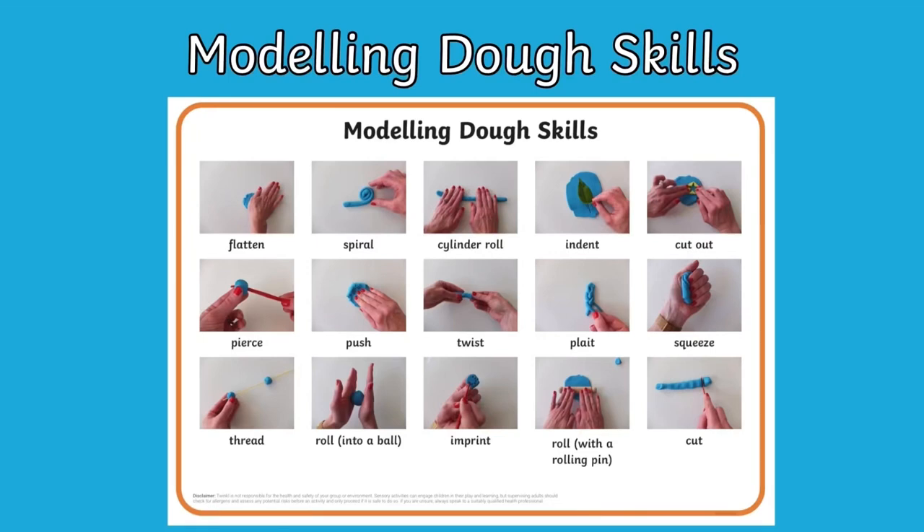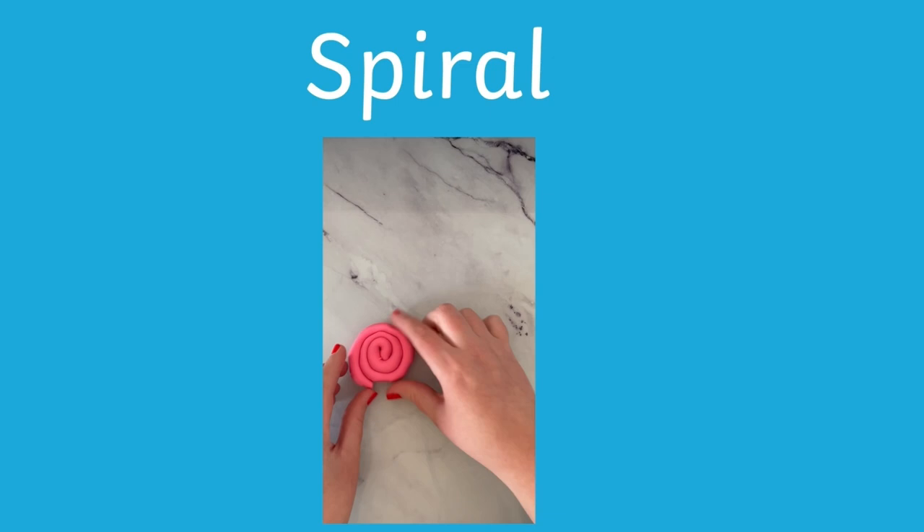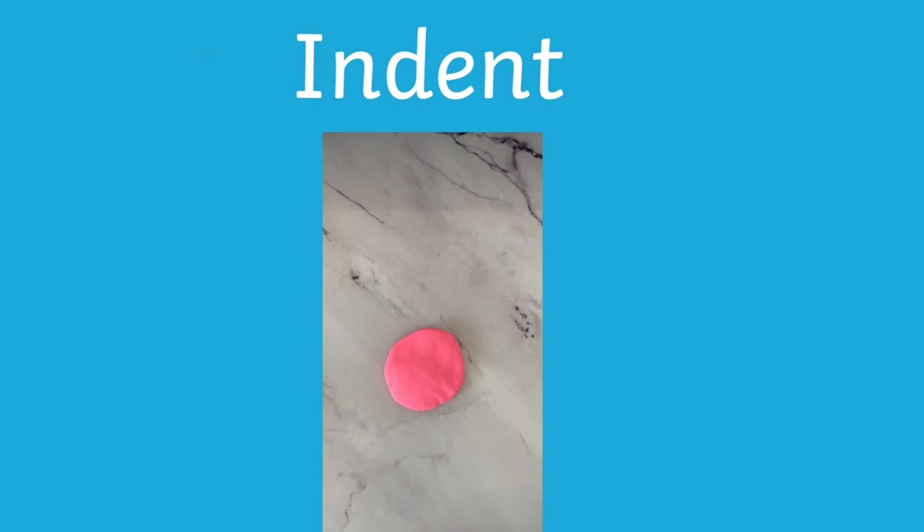Use this fantastic resource to help students learn key skills in the malleable area. This mat shows different ways that students can manipulate modelling dough to create different effects. The mat has different words that list the ways modelling dough has been manipulated and includes real-life photographs so that students know how to use these skills themselves.